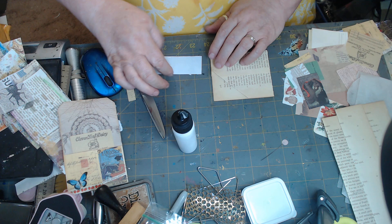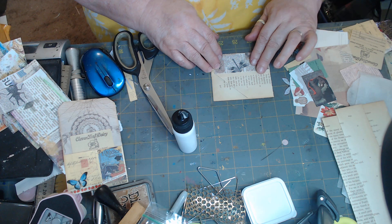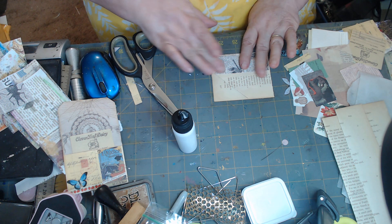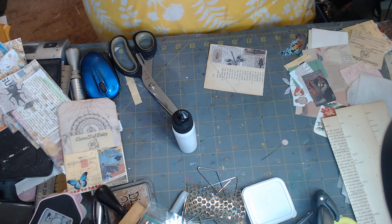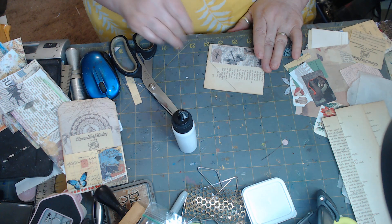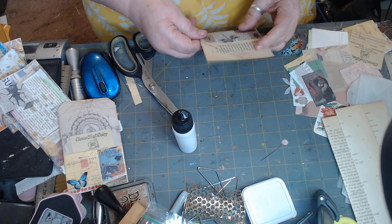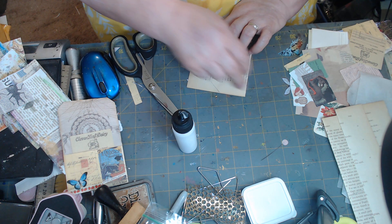Trying to use up some of the many glue bottles that I have — I have so many different kinds of glue, just trying to find my favorite kind. I think I've settled in on the Elmer's Craft Bond glue the best, and then the Elmer's Glue All. So we have a tuck here and we can decorate up here.